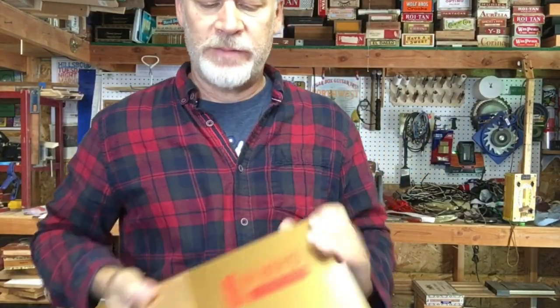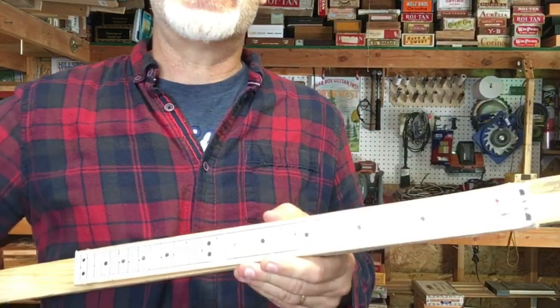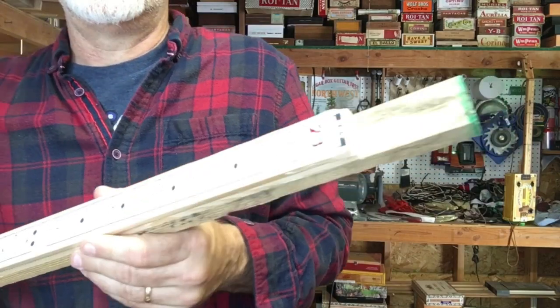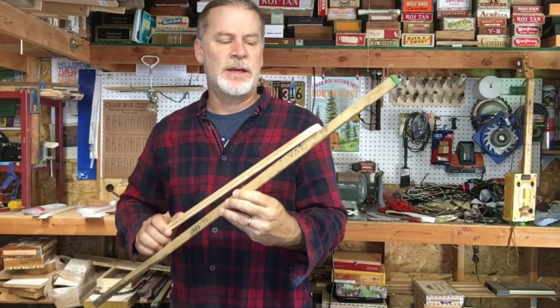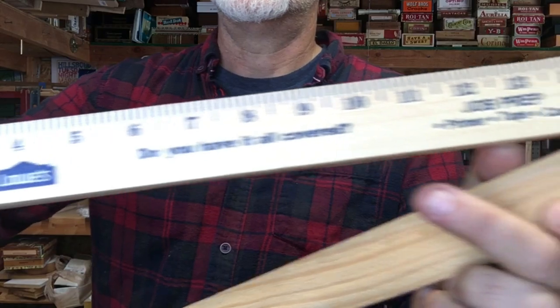I've decided I'm going to build it using a 23-inch scale fretboard. Here's my template and this is one of those Doug fir sticks that I found while I was riding my bicycle. So this will be the neck and the fretboard will be a Lowe's fretboard.